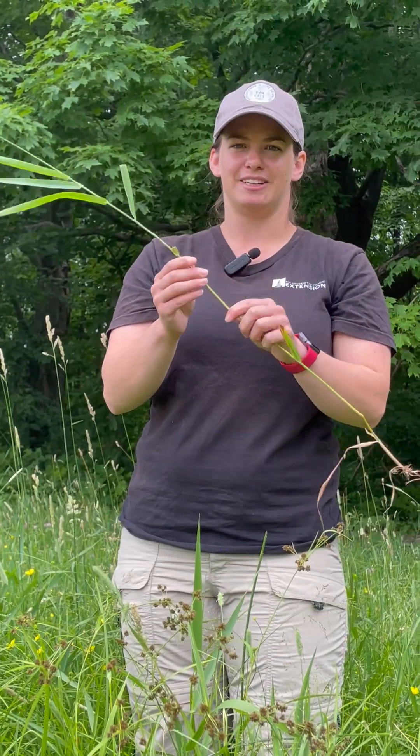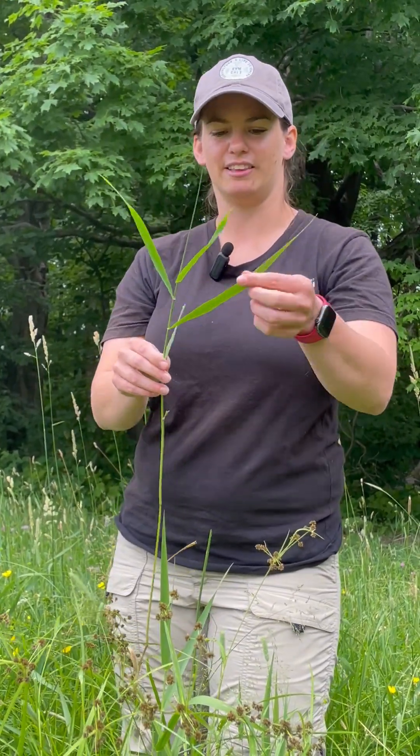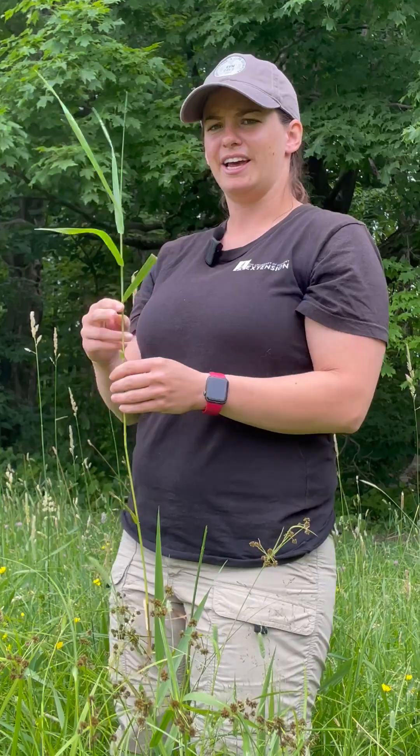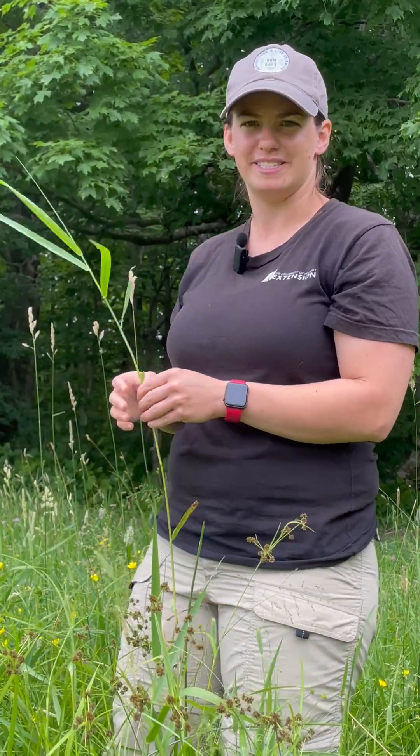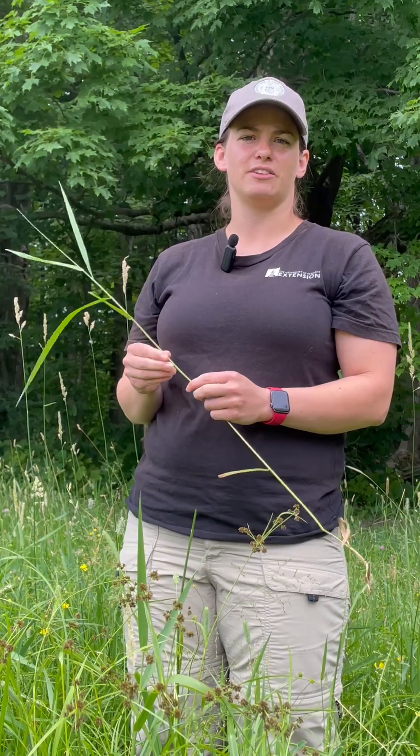This stem is really stiff and fibrous and kind of yucky. And then the leaves are really thick like this — triangular — and it grows in patches, as you can maybe see behind me. So those are two really common plants to look out for in wet spots when picking out a pasture.